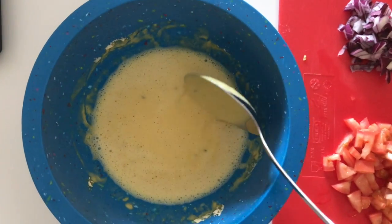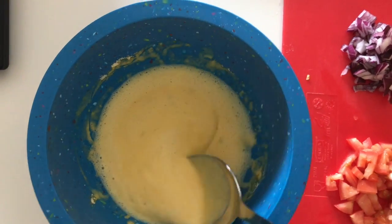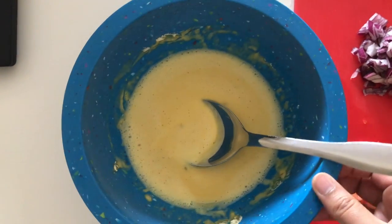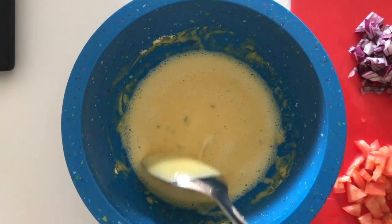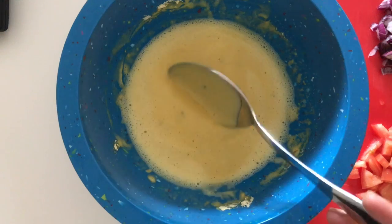Here I have the chickpea flour — the besan — to which I have added a little bit of salt, cumin seeds, and some water. I have let this rest for about 10 minutes.